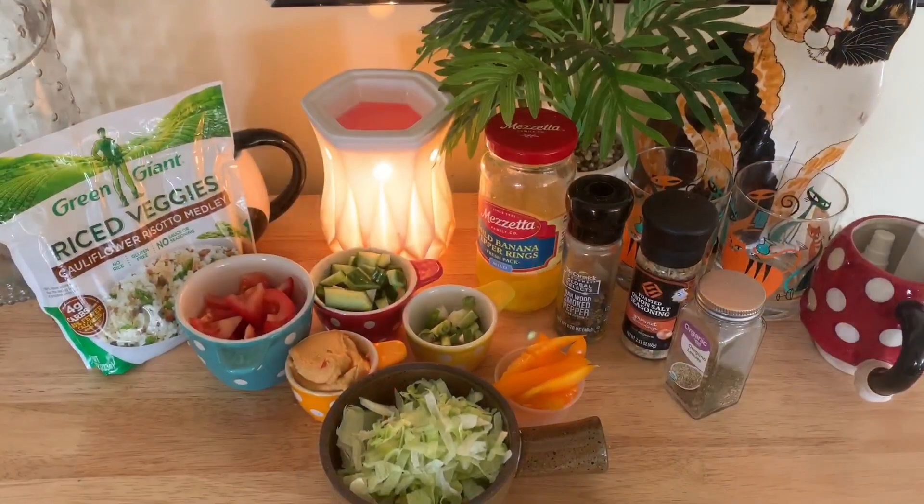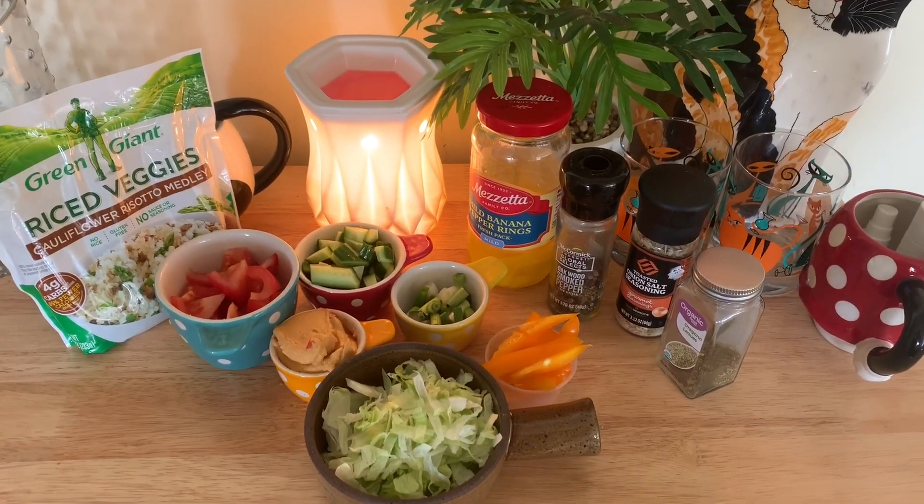Hey everyone, it's me the Goofy Blonde Chef, and I'm back for one more video before we make our big move to Florida this summer. I'm gonna need to focus a lot of my energy on that, but we're gonna bring you a whole new kitchen, whole new look, whole new feel, new equipment. I'm so excited! But for today we're gonna make a hummus bowl — this is more of an assembly video than anything. I hope you love it, so hang on and here we go.